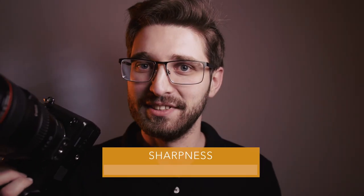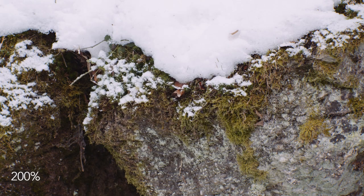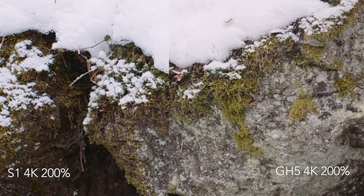Now let's talk about image quality. The sharpness is very good — it downsamples the 6K image from the sensor to a very sharp 4K image, and full HD also looks very nice. Compared to the GH5 I didn't notice a big sharpness difference. The S1 is maybe a little bit sharper, but from my tests I couldn't see that big of a difference.